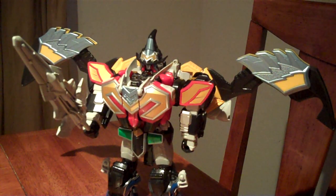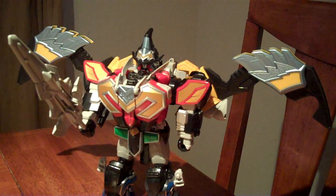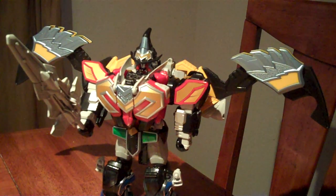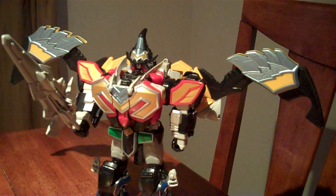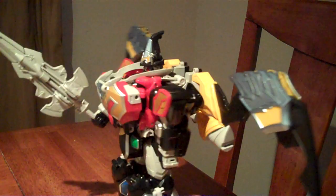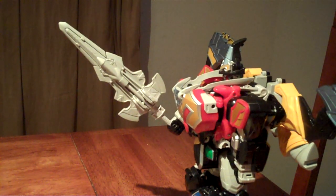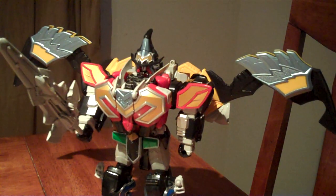The Titan Megazord is quite an amazing Megazord. I'd highly recommend it. It's always nice when you can play with the individual zords like figures, and the Mystic Titans are definitely some of the greatest individual zords I've ever seen. Having this thing is quite magical.